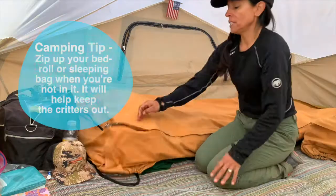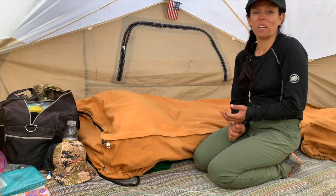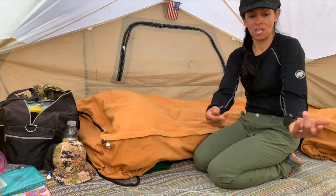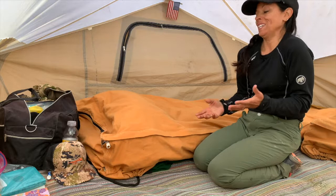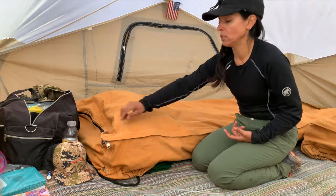His is a little older. I zip mine up whenever I am not in it, just to keep spiders and sticks and dirt out. No matter what, when you're camping you're going to get sticks and dirt, but it helps to keep it clean if you zip it up when you get out.